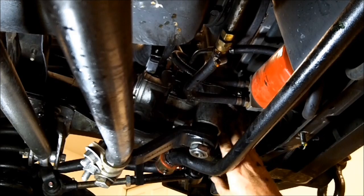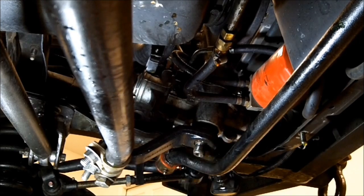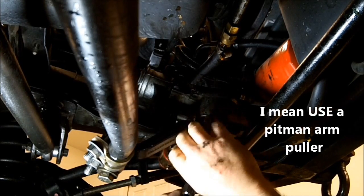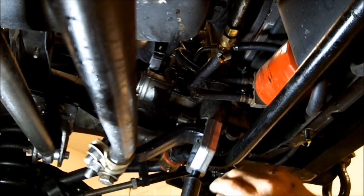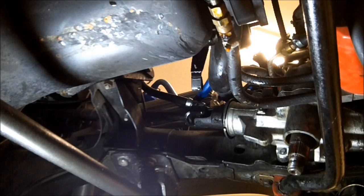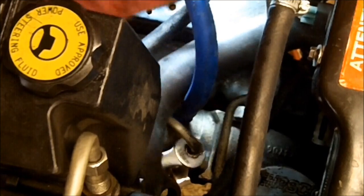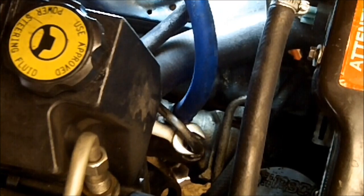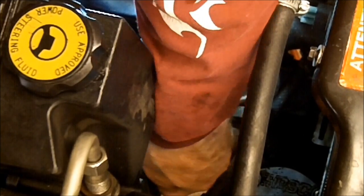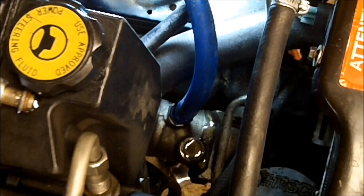When you get ready to put the new steering gear box in, I'm going to go ahead and remove the pitman arm now. I'm going to remove the steering knuckle right here. I'm going to remove the high pressure side line, disconnect it — be prepared, you're going to get some oil coming out of here. Bring the line up and out of the way; as soon as you bring it up higher than the reservoir it will stop leaking out.